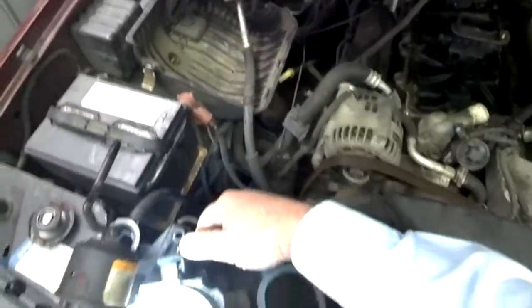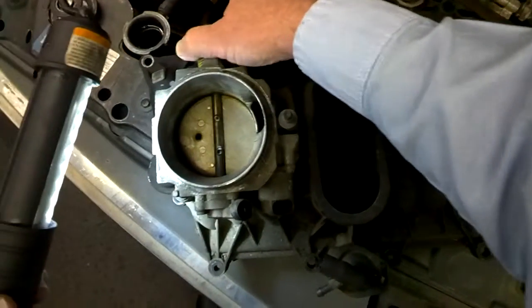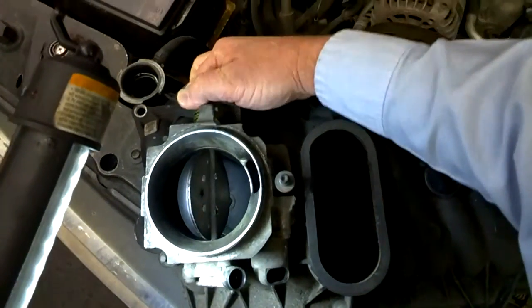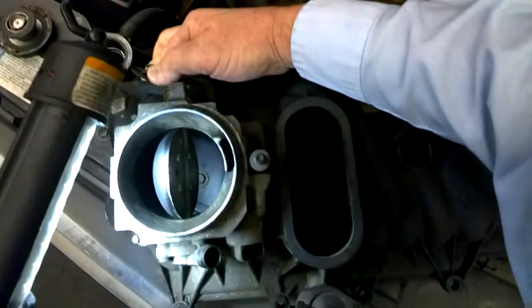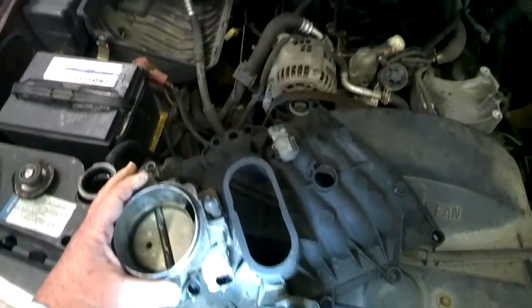And here we're looking at the throttle body itself. We open things up and we can see the contamination that's going on inside the throttle body itself. And this is the upper plenum area where everything sits.